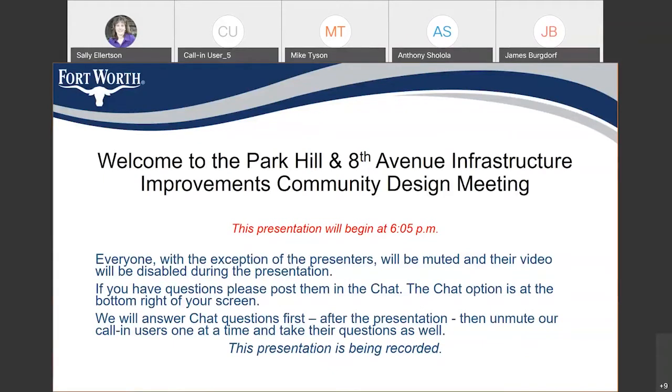Good evening, everybody. This is Sally Ellerson, Project Communications for Water Capital Delivery. We gave everybody a little extra time to log in before we get started. Welcome to the Park Hill and 8th Avenue Infrastructure Improvements Design Meeting.